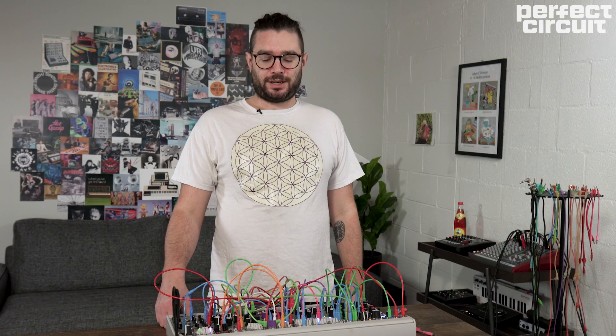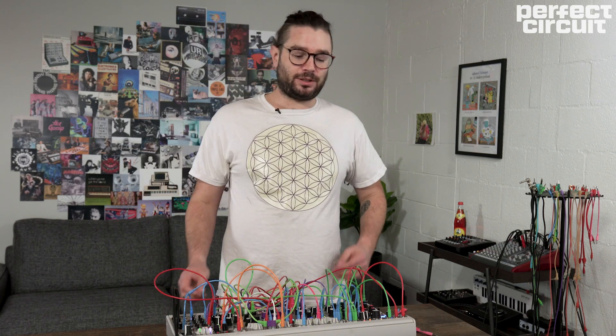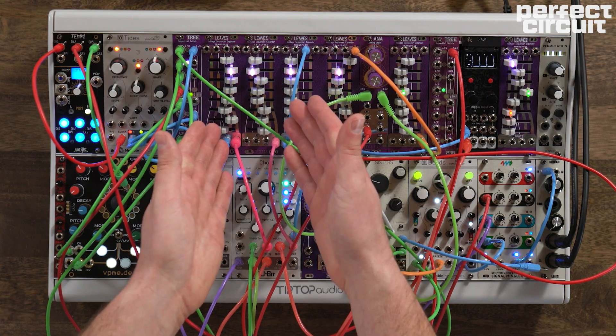Hello friends, this is Eli from Mystic Circuits. I'm here today at Perfect Circuit in order to show off some of our new modules, including Tree and Leaves.